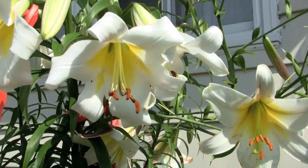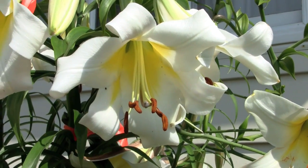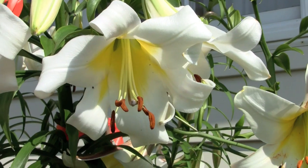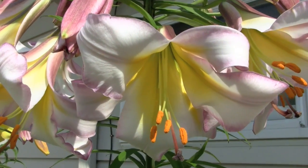This is a very typical trumpet flower, shaped literally like a trumpet with the recurve petal tips. Wonderful strong fragrance in the evening.